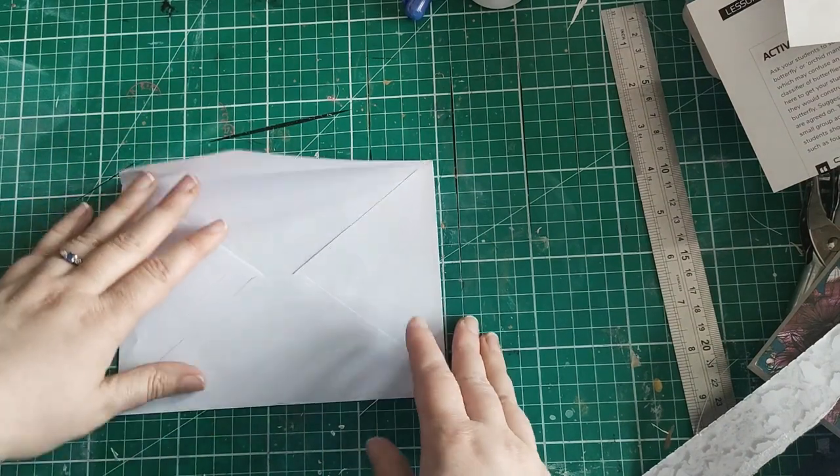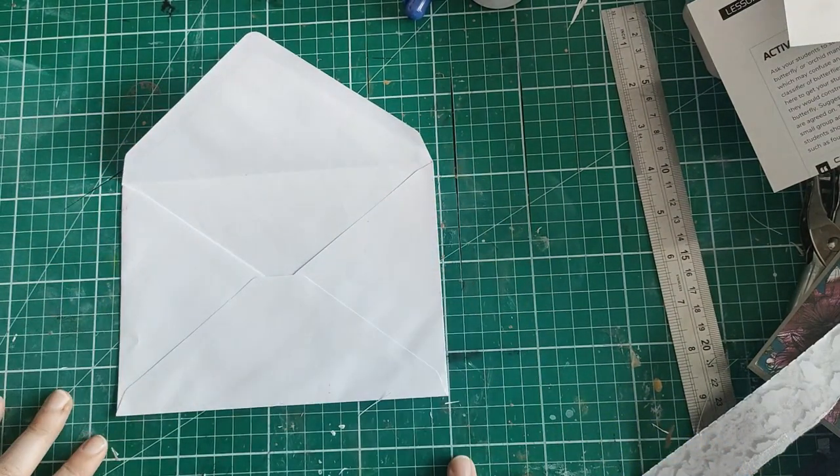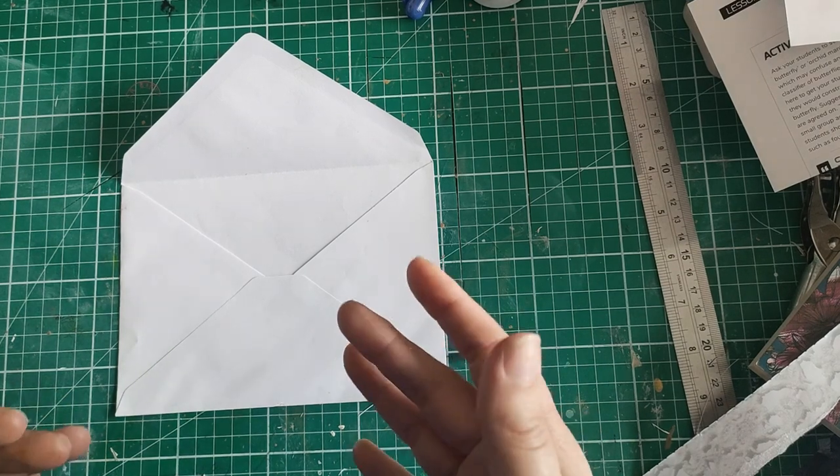It's a very silly name but I really can't think of anything else. So let's start with approach one, which is stamping and/or stickers.